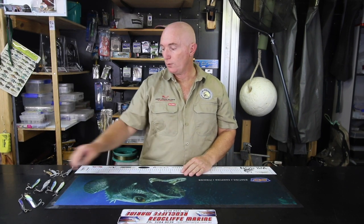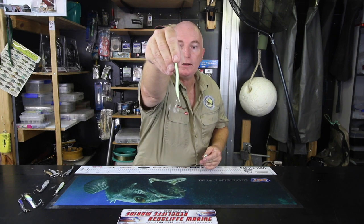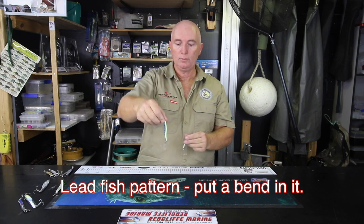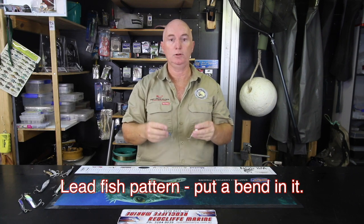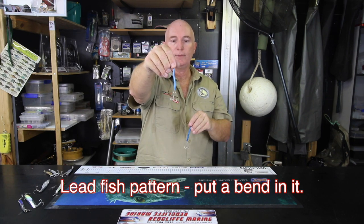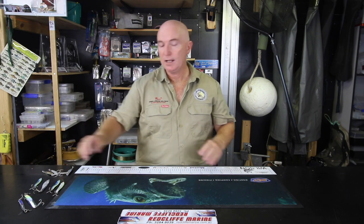Depending on the bait fish they're feeding on, sometimes the Halco Twisters won't work — rarely, but sometimes. When they don't, I try a few other things. These here — you'll see the bend in them — they come straight when you buy them. Now that's just lead. When I buy them, I put a bend in them so that when they go through the water there's a bit more action, and that seems to work a lot better on mackerel. Just put the smallest bend you can in there so it gets a bit more action as it flies through the water. That's all you need — mackerel will take slugs all day long.